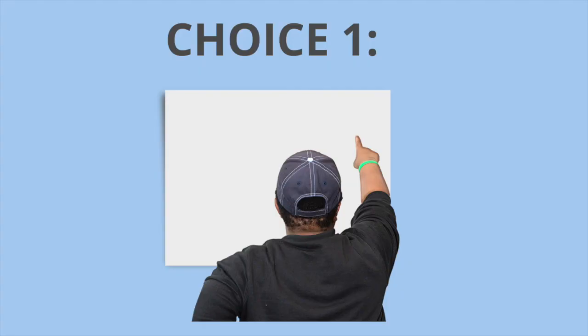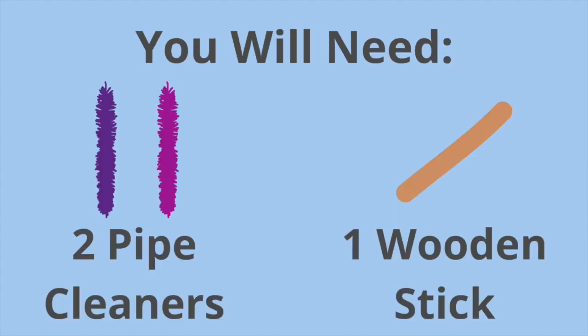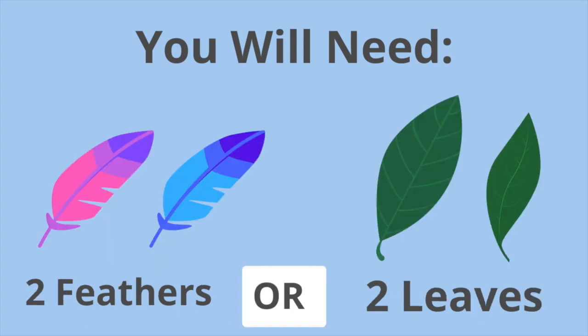Choice one. For choice one you will need two pipe cleaners, one wooden stick, and two feathers or two leaves.